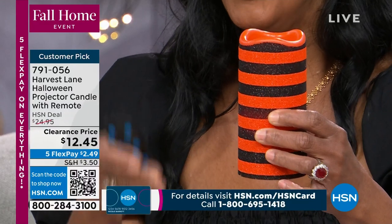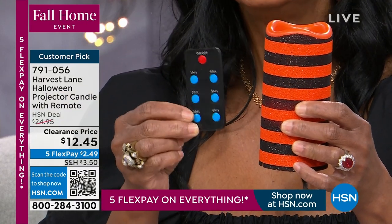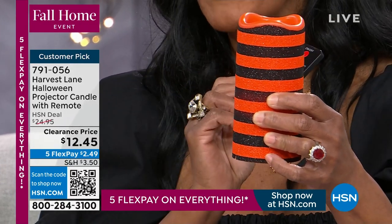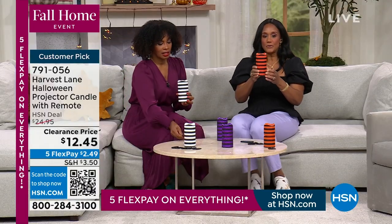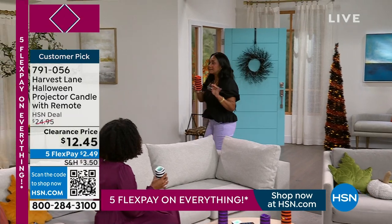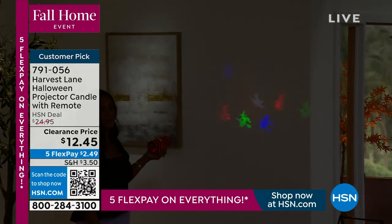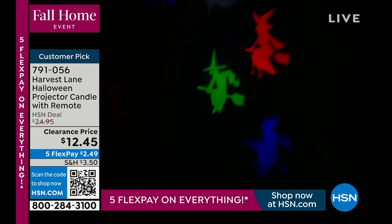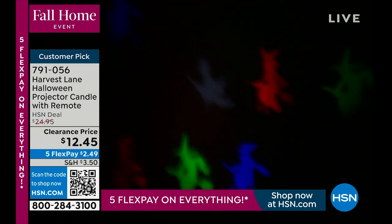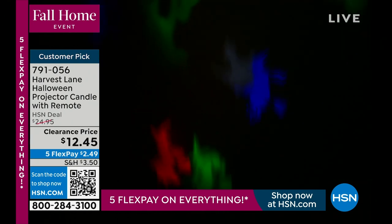These run on three triple-A batteries and also have a USB port so you can connect to an adapter or computer. The remote control lets you turn it on and off and select a one-, three-, or six-hour timer — great as a nightlight for kids. When Alexandra pops one up and the lights dim, you can see flying witches projected onto the wall. You'll also receive jack-o-lanterns and ghosts as the other slide options.